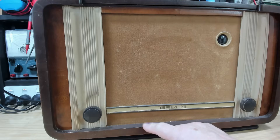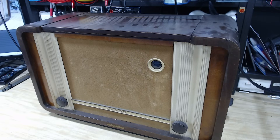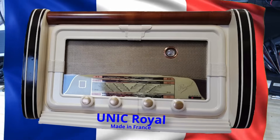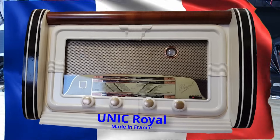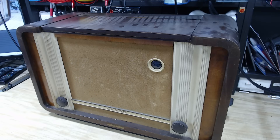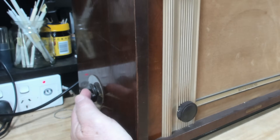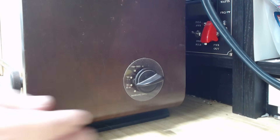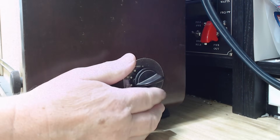The case is made of wood and it's one of the most unattractive radios I've ever seen — but still worth preserving, it's part of our history. On the side here is the tone switch, this is the volume, that'll be tuning, and there's the wave change switch on the other side.